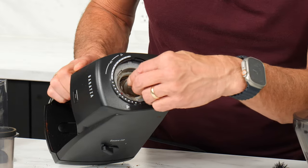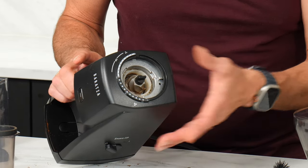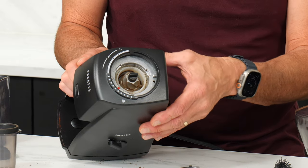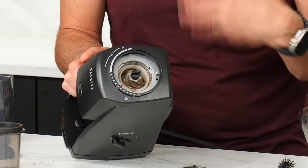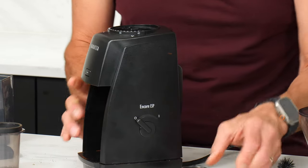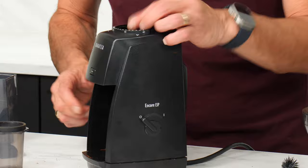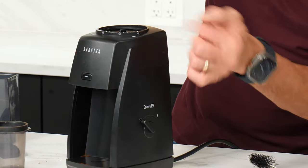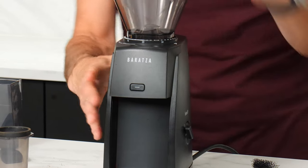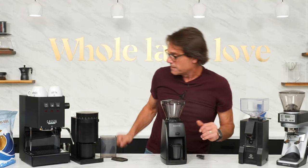You can pull the bottom burr out as well, but there's a little washer under there, so cleaning this out is not super easy, but can be done. This grinder does not grind straight through — it's got a path that takes it like this a little bit, so there's going to be some retention. If you clean it out completely and put in 18 grams, you'll get somewhere around 16 grams out, so it's not going to be as fresh as the Fellow Opus.